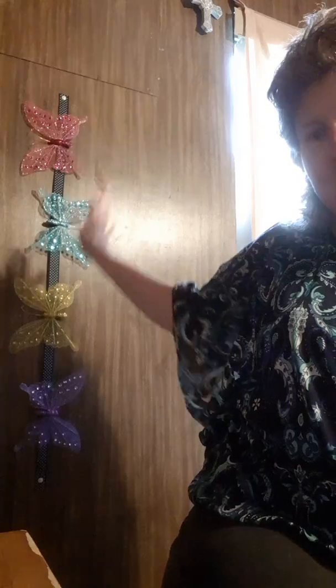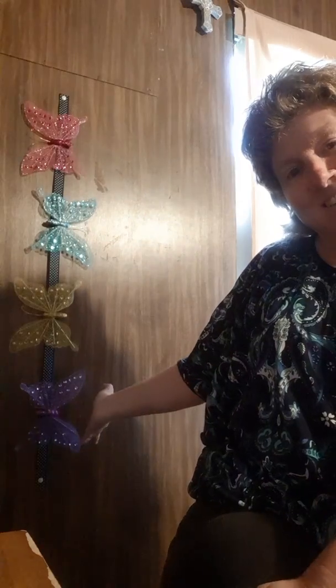Hey hey hey! It's dollar time. Like my little DIY I did with the butterflies. Happy Sunday! How's everybody doing? I hope you're having a blessed day. It's Sunday. So if you're new to my channel, welcome, welcome. And if you're still sticking around, thank you so much for sticking around.